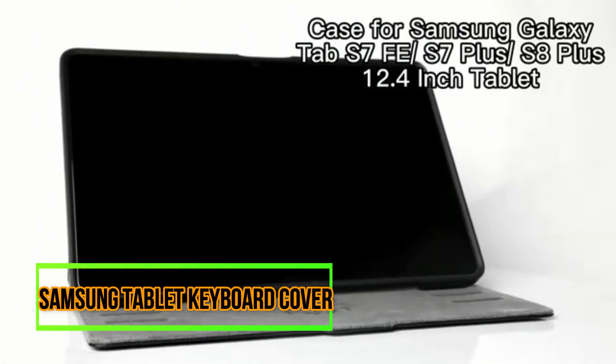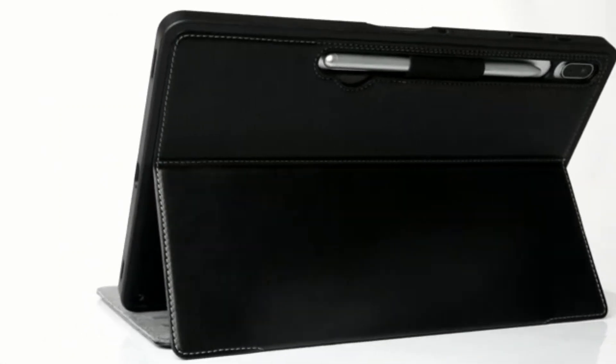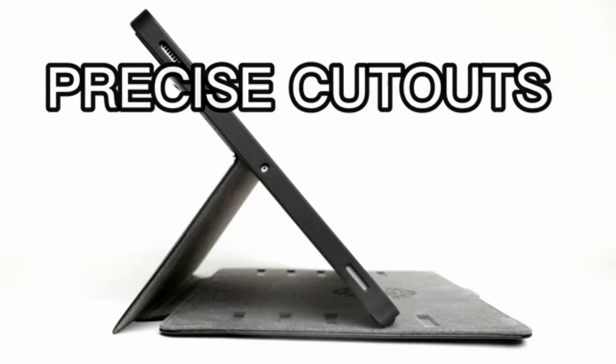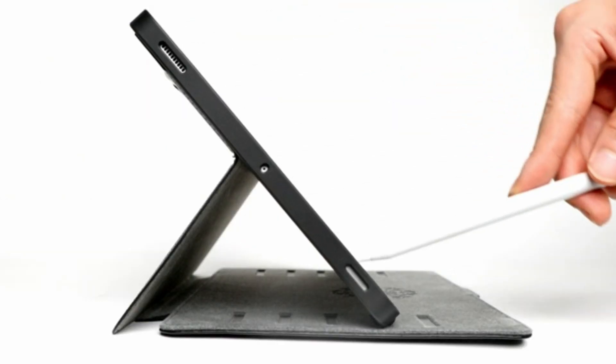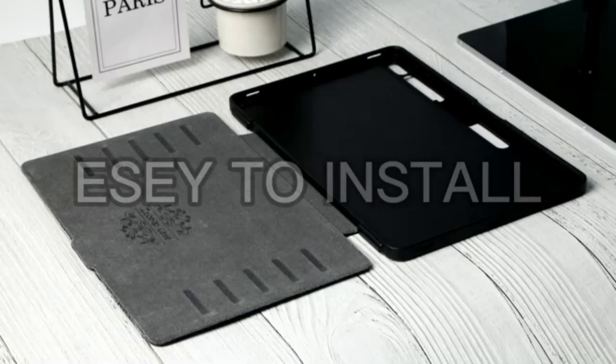The Samsung Tablet Keyboard Cover is a versatile and high-quality accessory that enhances your tablet experience. With its professional design and functionality, this keyboard cover is a must-have for anyone looking to optimize their productivity.